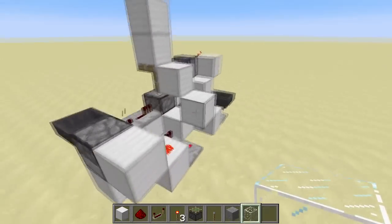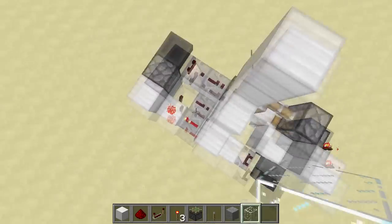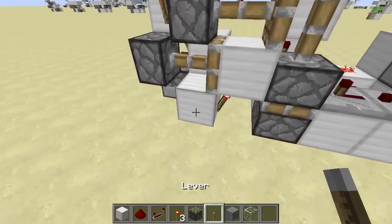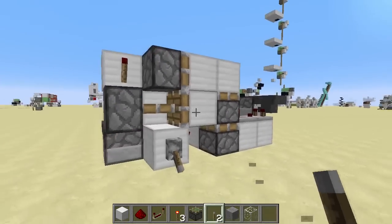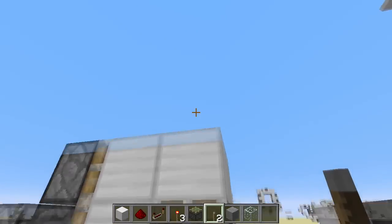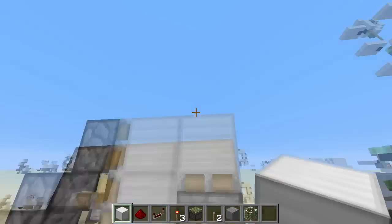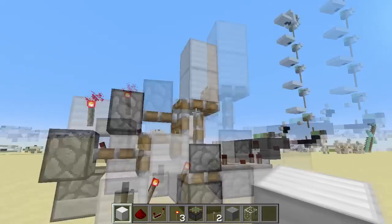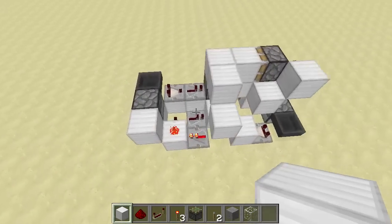It's actually really tiny. This section — this half — is the double piston extender, and here is the input block. What happens is this piston quickly extends the block, then this piston pushes another block so there are two blocks, and then the piston is pushed up. For the retraction, it pulls back down and the double piston extender retracts it back.